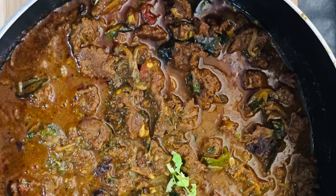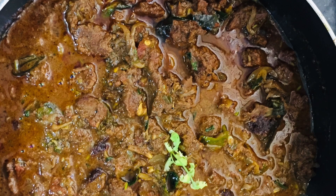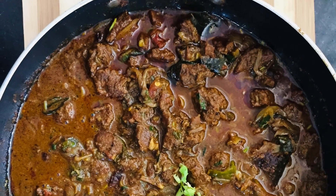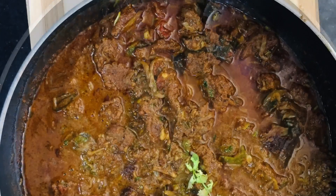Hey! I'm going to eat a little beef. I'm going to eat a lot of chicken in the middle. I'm going to eat a recipe with my mouth.